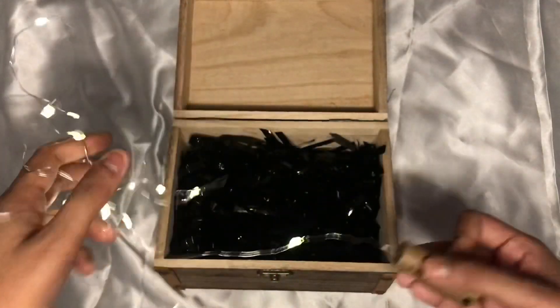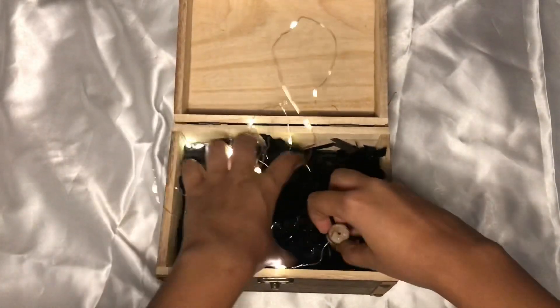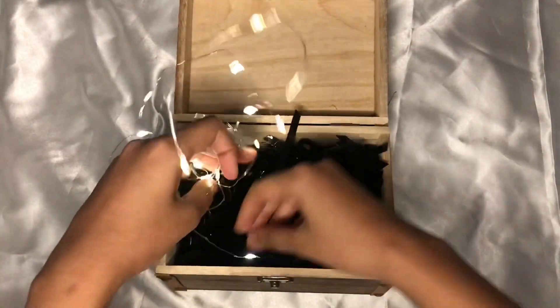Now I'm using some fairy lights — you cannot go wrong with fairy lights. Just pop up your stuff and make it look alive.